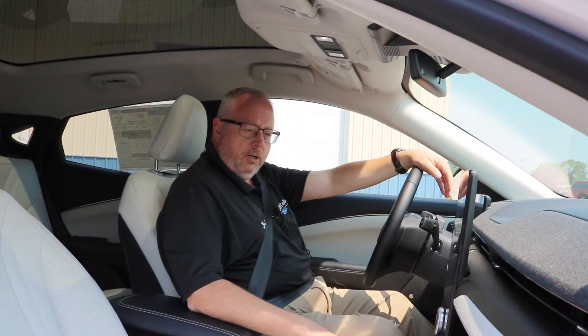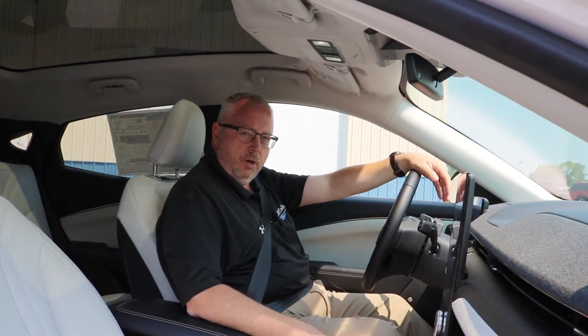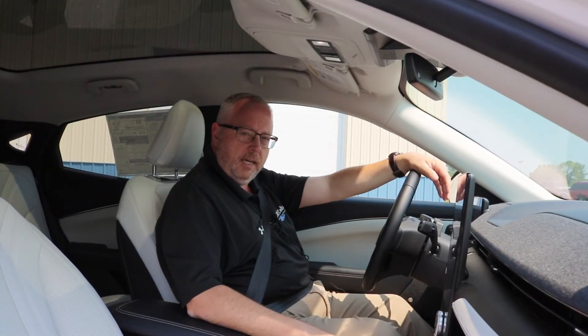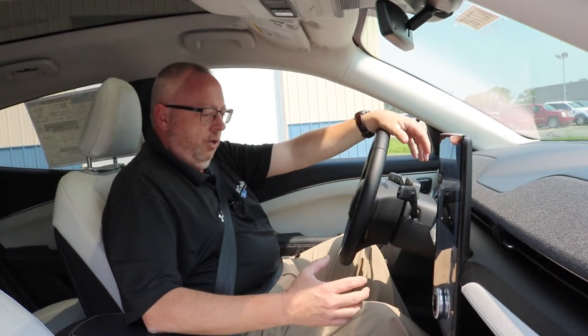Hi, I'm Mike Boland with Bill Caldwell Ford in Hudson, and today for our Feature Friday we're going to demonstrate the one pedal drive feature on this brand new 2021 Mustang Mach-E. What we mean by one pedal driving is using the accelerator pedal both to accelerate the vehicle and to bring the vehicle to a stop.